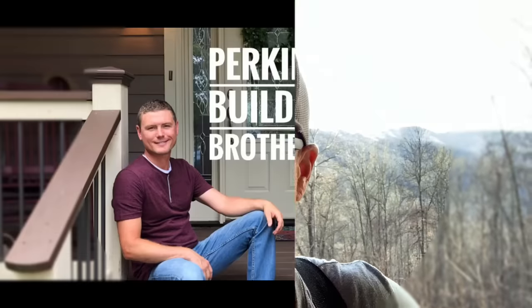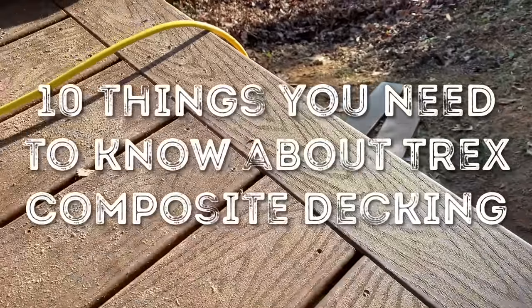Eric here with the Perkins Builder Brothers. If you're watching this video, you're getting ready to learn the top 10 things you need to know before you install composite decking. Today we're using Trex Select brand decking — it's a coated decking, meaning it has a solid plastic layer around the outside. We'll be putting down a color called saddle. This particular Trex product will cost about six dollars a square foot for the material plus fasteners.